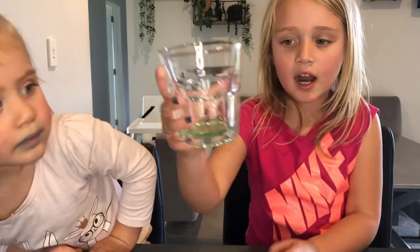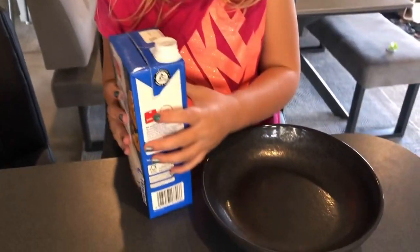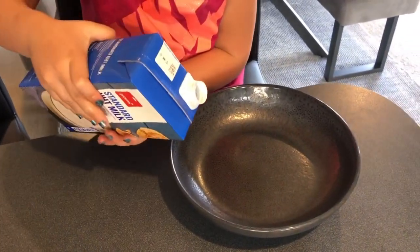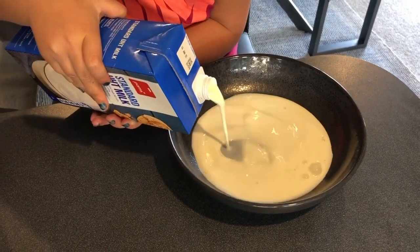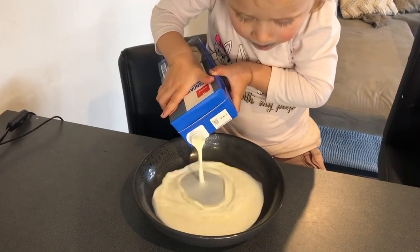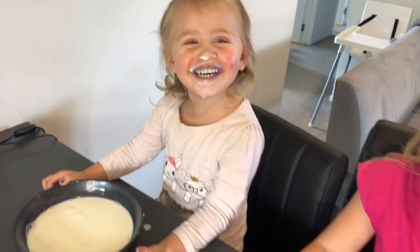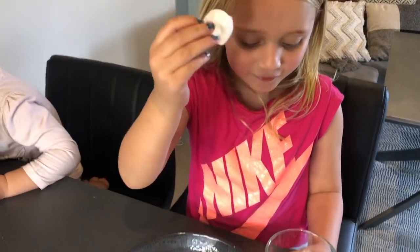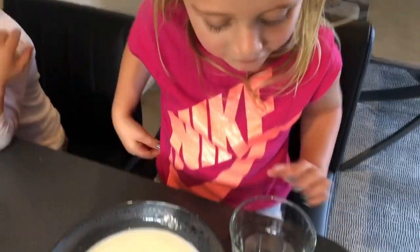It's in the cup. We're going to put some monk in the bowl. Now we're going to dump this into the dish soap.